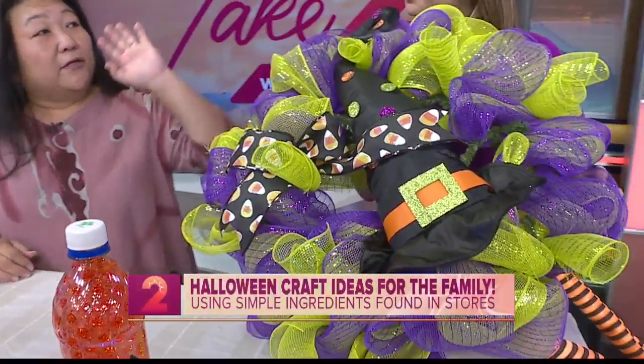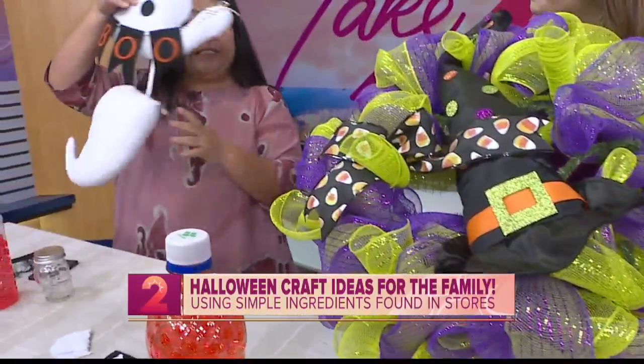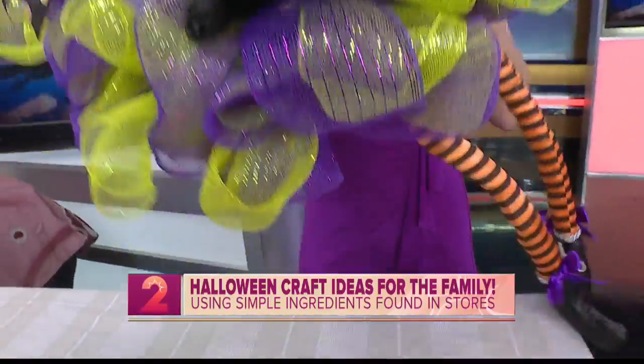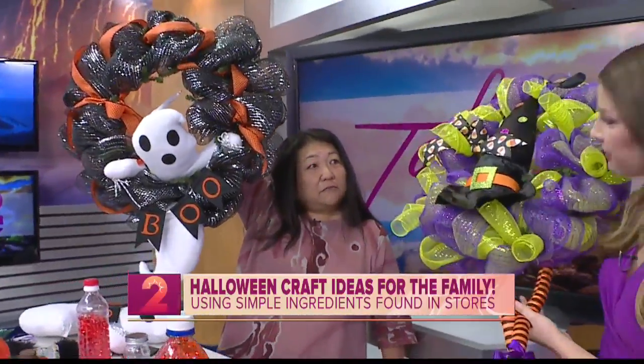Really quick, we have these — they're like our deco mesh wreaths that we brought before and you just kind of make it. But the cool thing is we have these Halloween kits that you can just stick these little characters in and you're done. We got the witch's legs which kind of dangle. See how simple this is? You just stuff it in there.